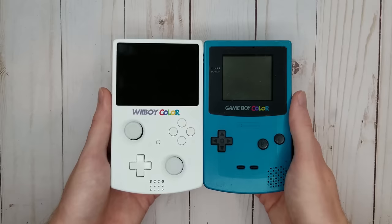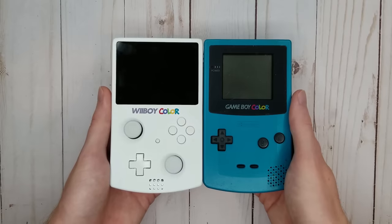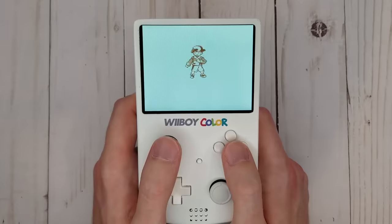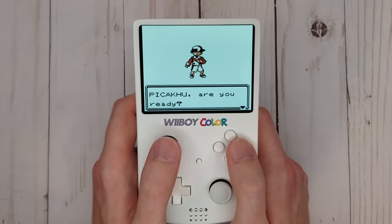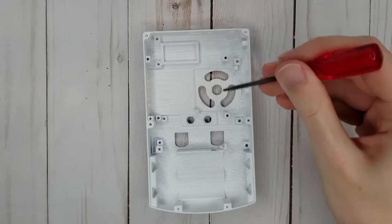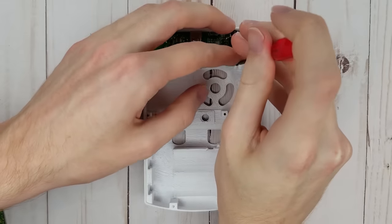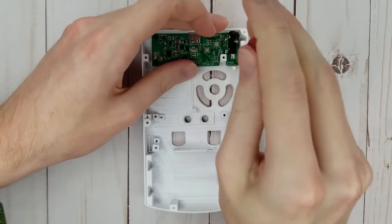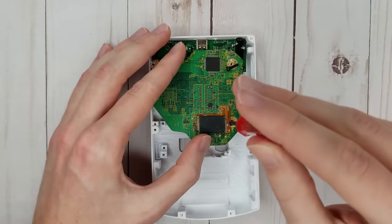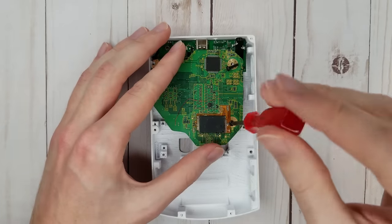To suit its name, this portable has the same maximum dimensions as a real Game Boy Color, if you don't count the triggers. I opted to 3D print the case rather than try to transform an original Game Boy Color shell for a couple of reasons. First, I wanted the ability to have screw posts wherever I wanted in order to make mounting everything a simple process.